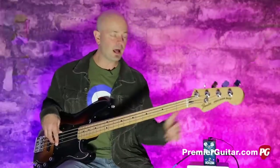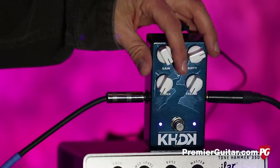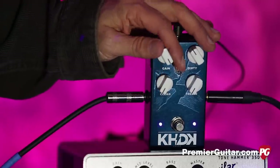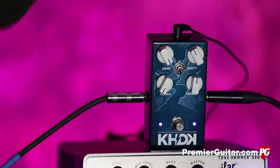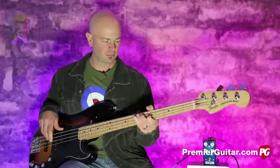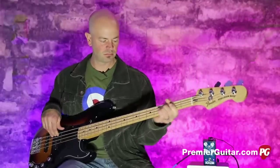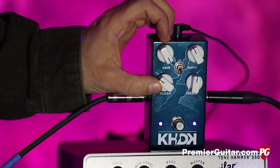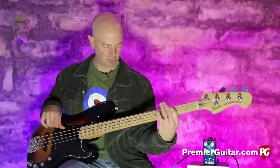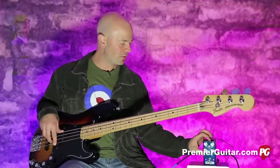That's what the low setting sounds like. When I hit the high it's going to boost the crap out of it, so I'm going to hit it and pull everything back for you. This again is with no original signal.